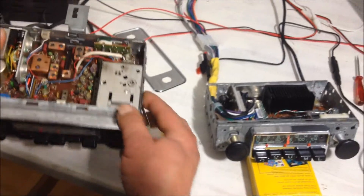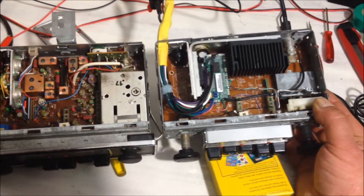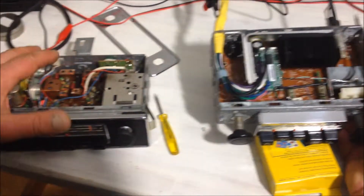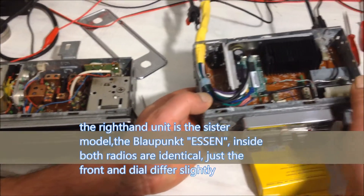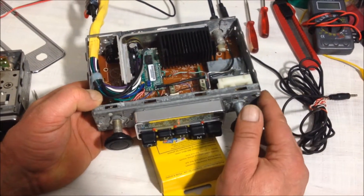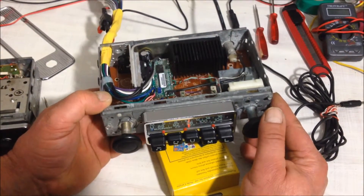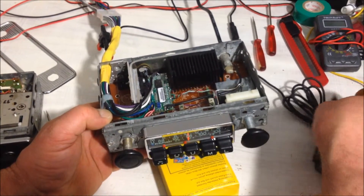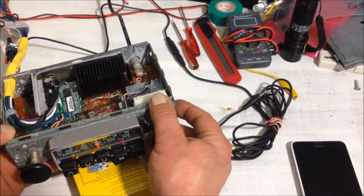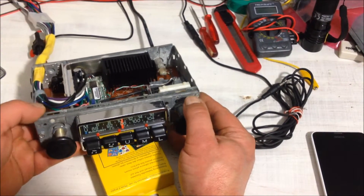These two units are basically the same. The unit in my right hand has been completely gutted of all electronics except for the volume control and the AM tuner. I then fitted a unit by Aurora in the States, specifically designed to replace the electronics in older car radios. What we have now is an input for your MP3 player, smartphone, or CD player, and four times 45 watts output with FM stereo.